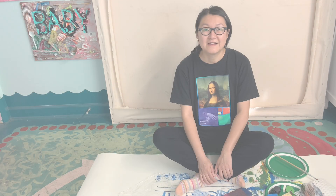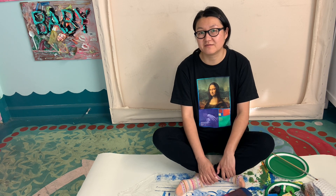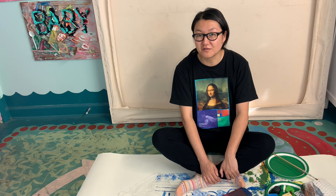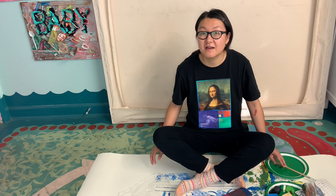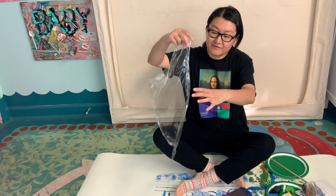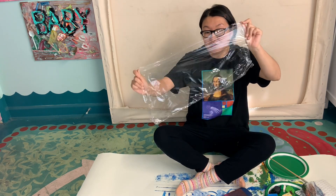Hi everyone! Today we are going to make some prints with household stuff. I gathered a lot of things — I'm going to go over them with you one by one, and then you can spend some time gathering all the stuff, and then we're going to do some printmaking. So I have a food wrap — a plastic food wrap, like clear food wrap.